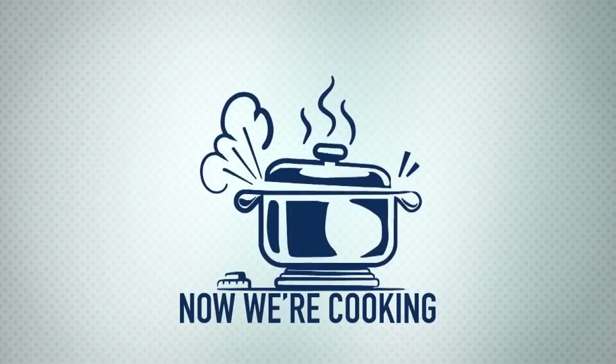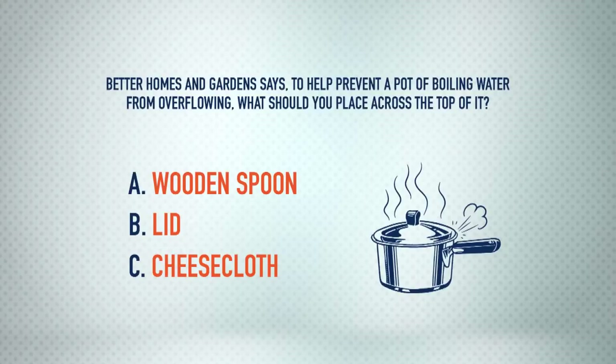This first question should help you out a little bit. Hopefully Rachel should help you out if you do not know the answer — because Rachel, if you don't know this, I'll be very upset at you. Here we go. Thank you, Joey. Better Homes and Gardens says: to help prevent a pot of boiling water from overflowing, what should you place across the top of it?